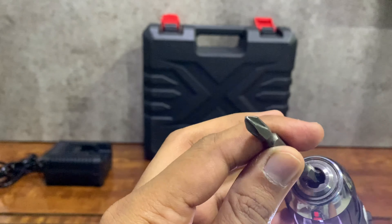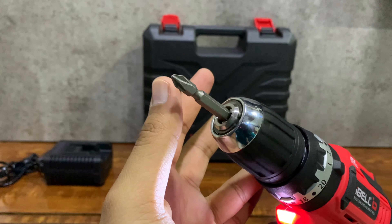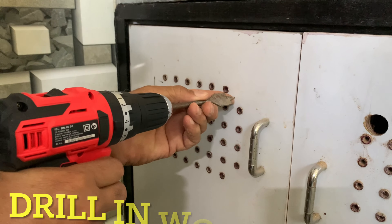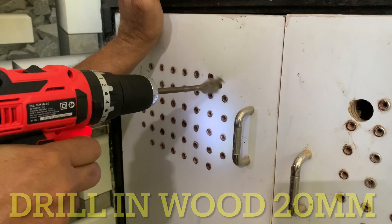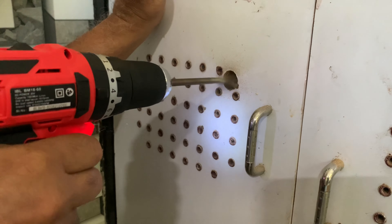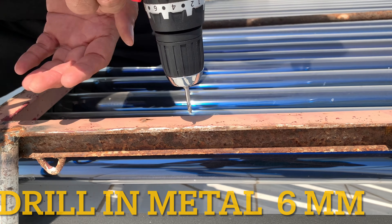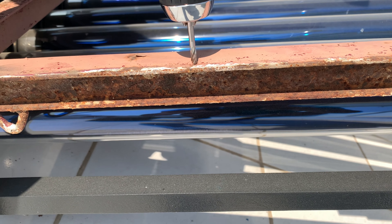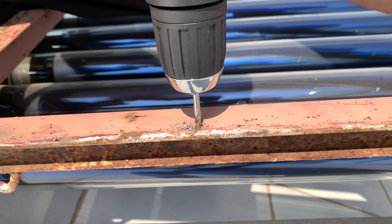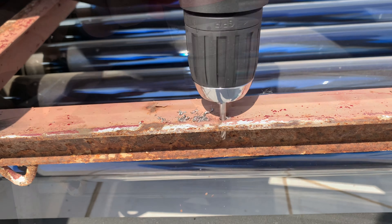Let me show you some practical examples while using this impact drill. When you drill into metal, you should use speed one, which is the slow speed, so you can drill at high torque easily and in very less time.